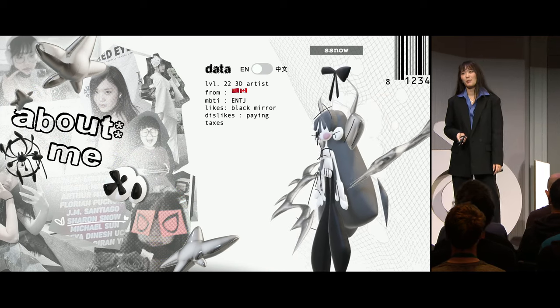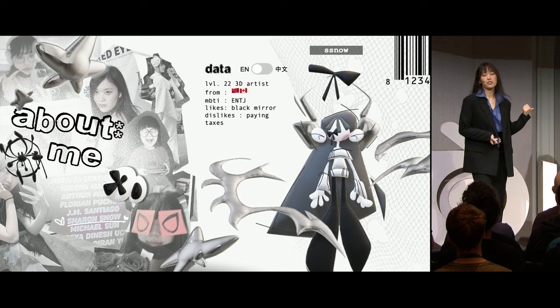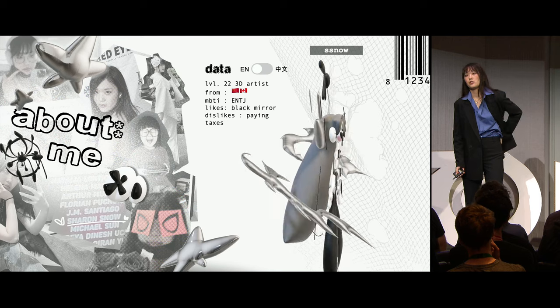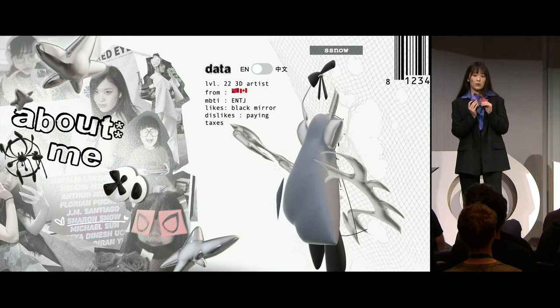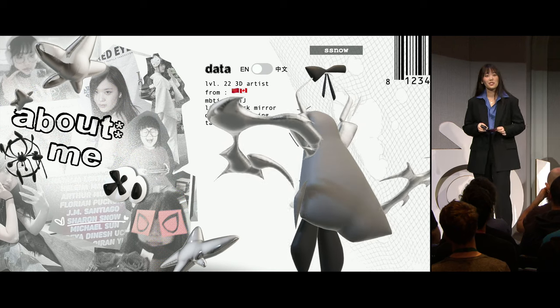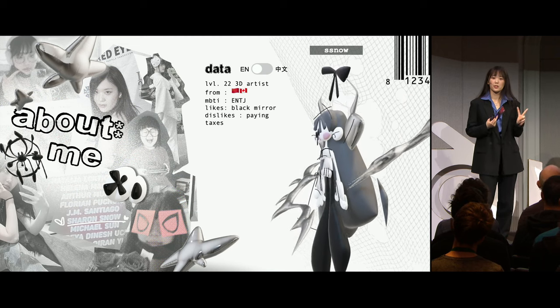I wish I could play Spider-Verse 2 under here at double speed like they do on TikTok to get you to pay attention, but unfortunately I couldn't get the clearance for that. So what I brought today for Show and Tell is a ticket for a Spider-Verse event at my school back in 2018. To put things into perspective, I was 17 when the first movie came out, and I started working on the second movie right after I graduated university.